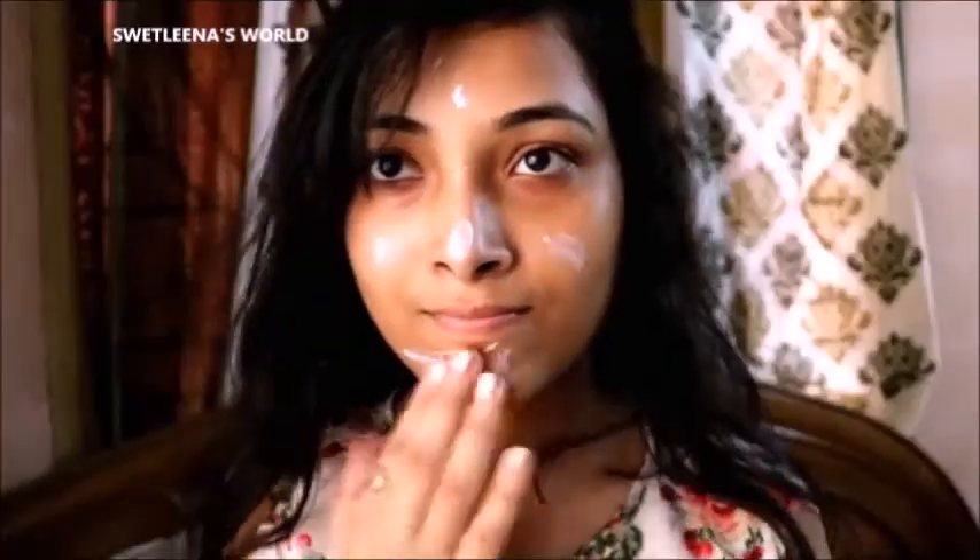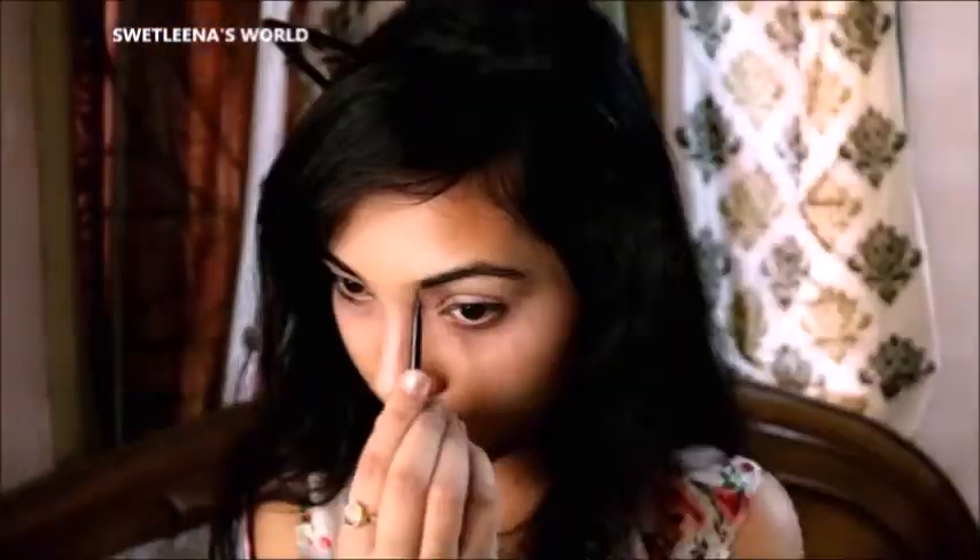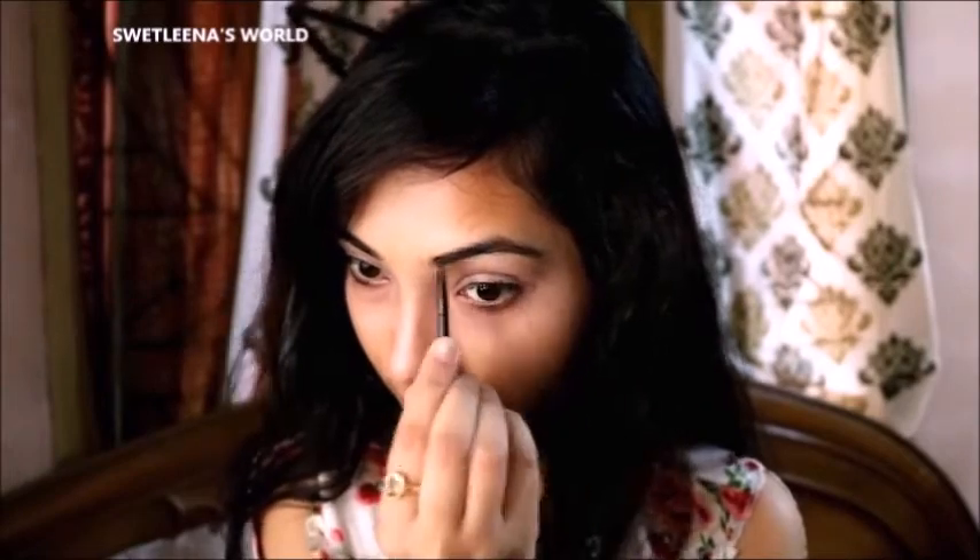So first I am going to apply some sunscreen — it is a very moisturizing one. Next I am going to apply my favorite concealer, Olivia, under my eyes and over my eyes, blending it with the help of my fingers. Next I am using this Music Flower gel eyeliner to fill in my eyebrows.